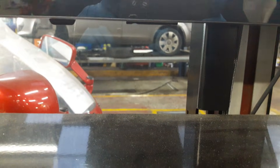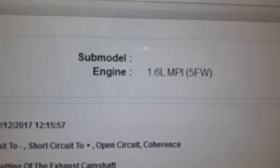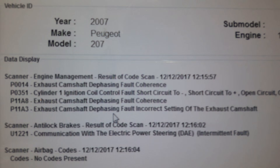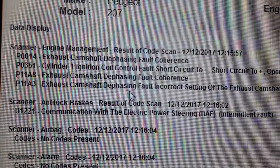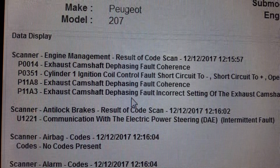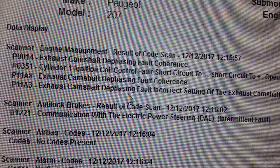Good morning guys and welcome to another video. As you can see, I have a Peugeot 2007, this is the 1.6 16 valve. On this one the fault code is P11A8, and that's an exhaust camshaft phaser fault.